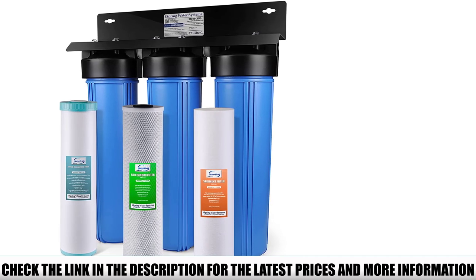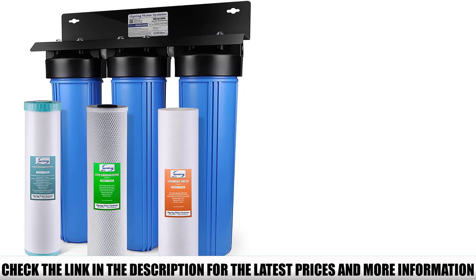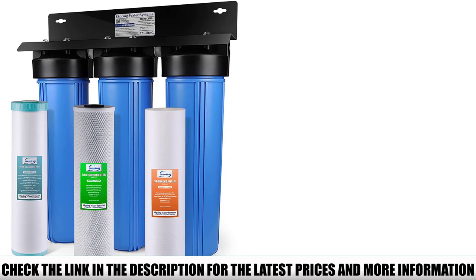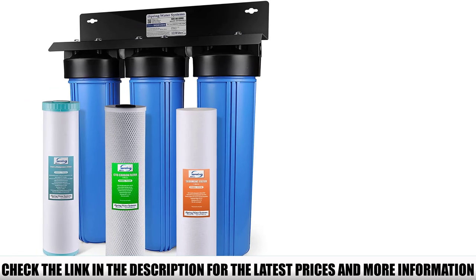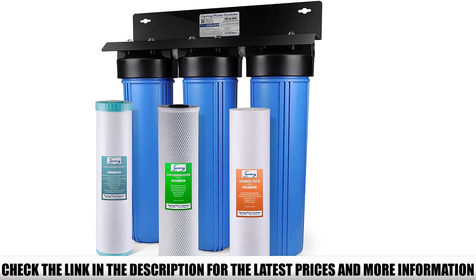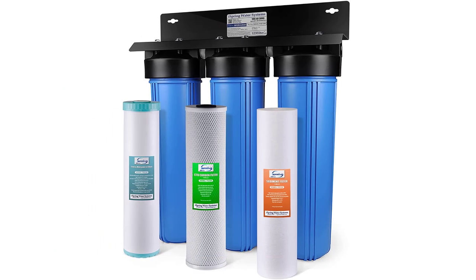It still has a sediment pre-filter for removing rust, dirt, silt, and other large particles. It also has a solid carbon block filter for making the water taste better and without any unpleasant smell. Its third filter is where the magic begins — I love its NSF-certified iron and manganese reduction filter that reduces ferrous levels by up to 3 ppm and manganese levels by 1 ppm.